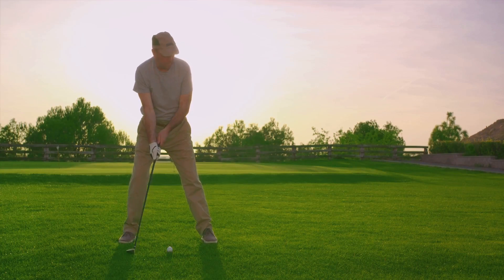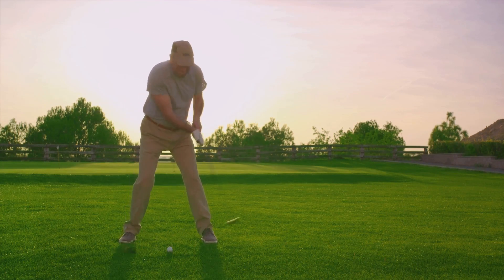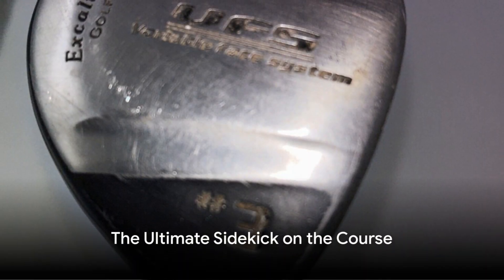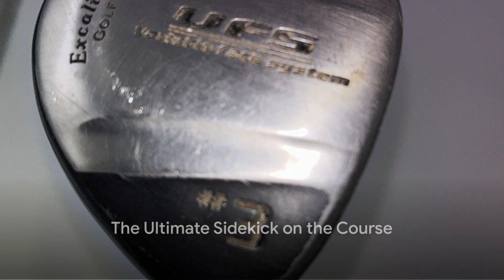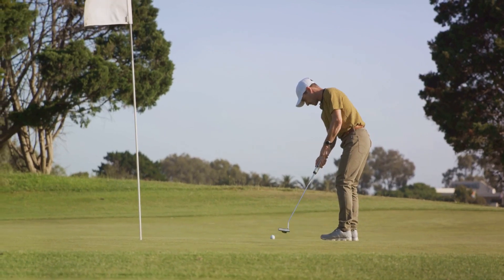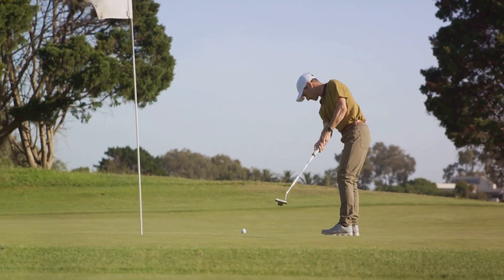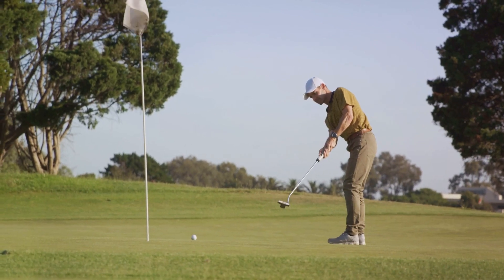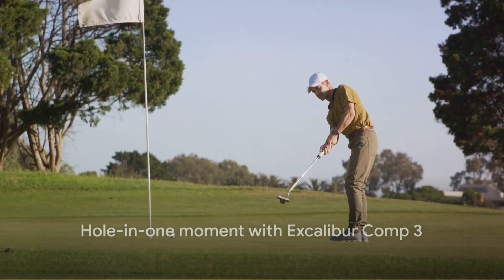And did I mention consistency? Shot after shot, this club delivered the goods, like a trusty sidekick you can always count on. The Excalibur Comp 3 might not be the flashiest club in the bag, but it's definitely the one you want by your side when the going gets tough. Whether you're a newbie looking to level up your game, or a seasoned pro in need of a reliable sidekick, this club has got you covered. Trust me, it's a hole-in-one waiting to happen.